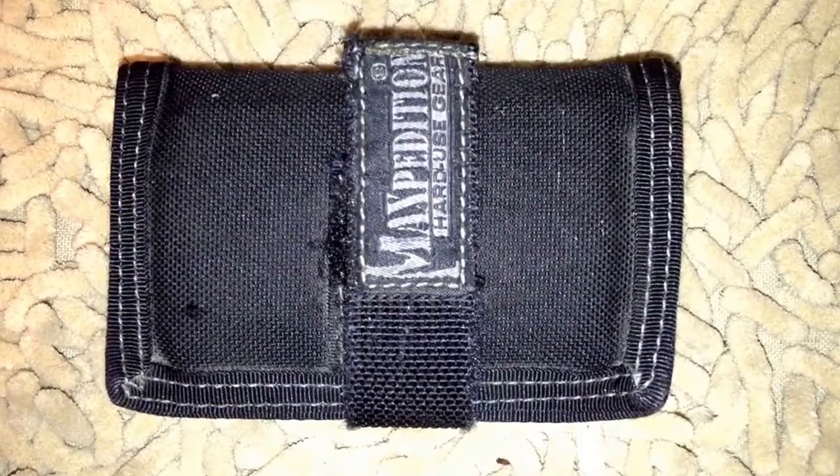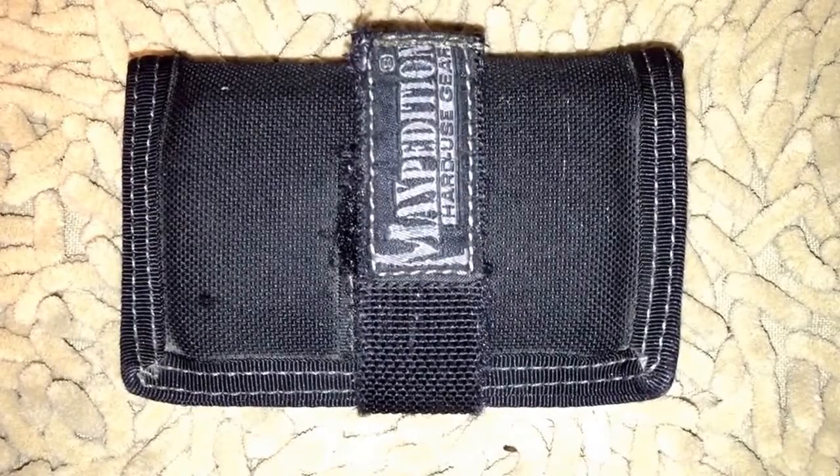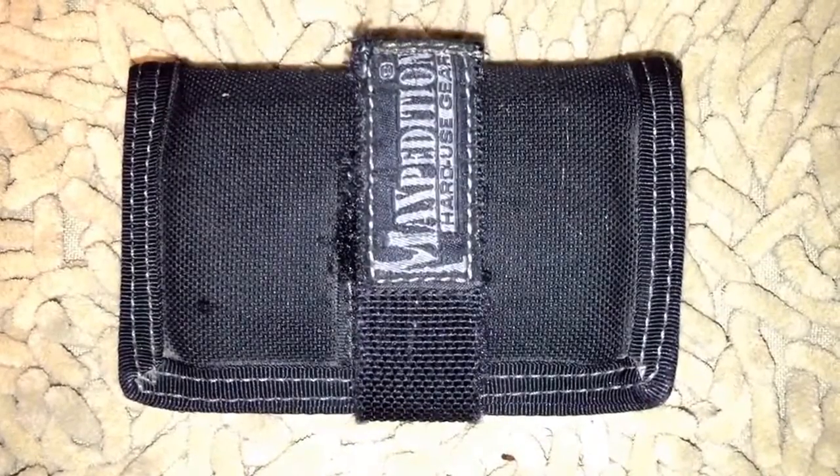Welcome back, gear geeks, to the Gear Geek channel here on YouTube. As you saw in the title, we're going to be reviewing and giving you some ideas on the very flexible, excellent Maxpedition Urban Wallet. This wallet has been with me for quite a few years — I think between five and six years now. I carry this thing with me every day.